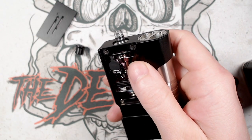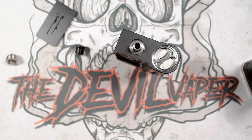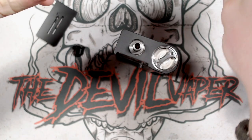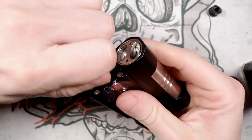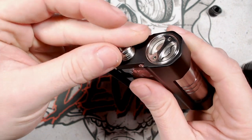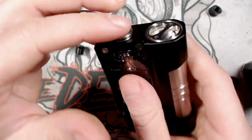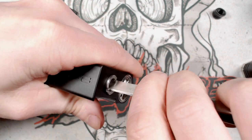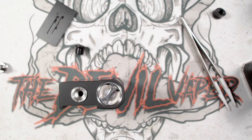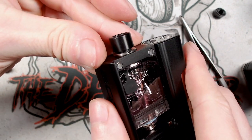A 510 drip tip adapter is also included. Unscrew the standard top, screw in the 510 adapter using the included tool or a flathead screwdriver, then fit any 510 drip tip of your choice on top. The 510 adapter does protrude ever so slightly rather than sitting fully flush — worth bearing in mind if aesthetics matter to you.